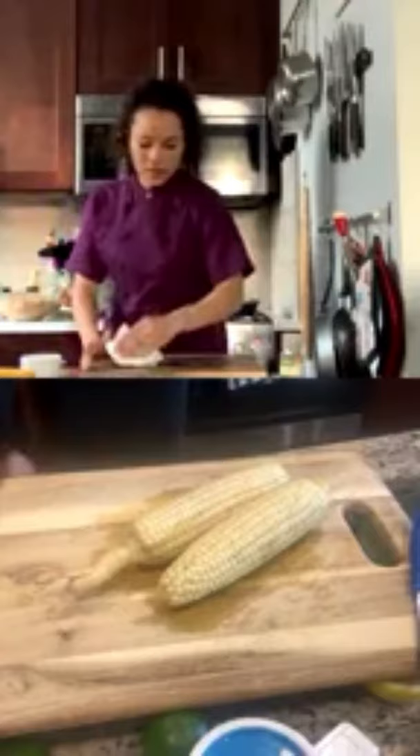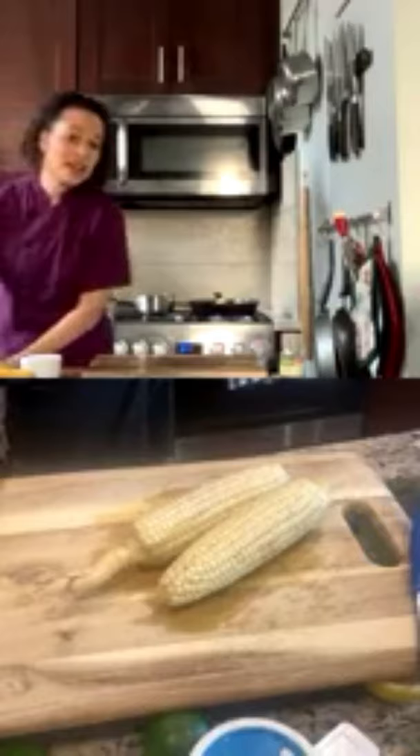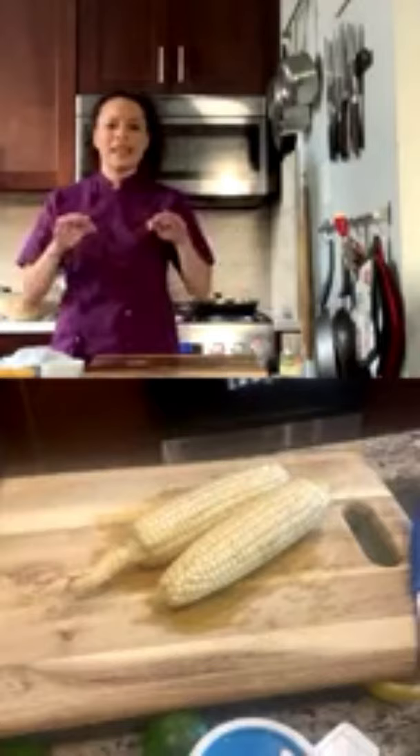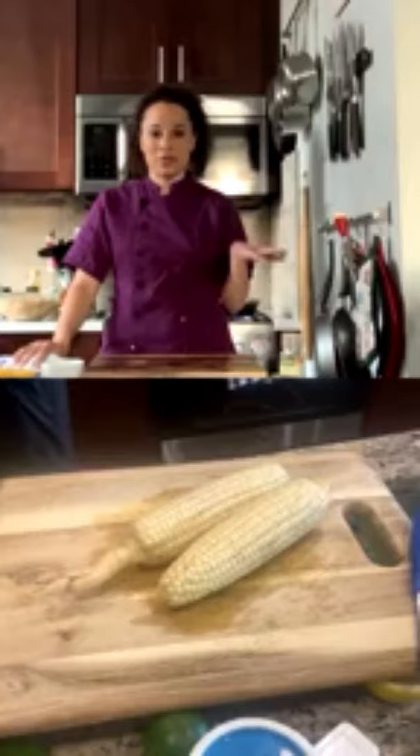A viewer asks about putting oil in the pan. Chef Lean explains: with a grill pan or properly seasoned cast iron, you don't need oil because it should be non-stick. Adding too much oil to a grill pan gets into the cracks and is hard to clean. If you can avoid using oil in your grill pan, do so.